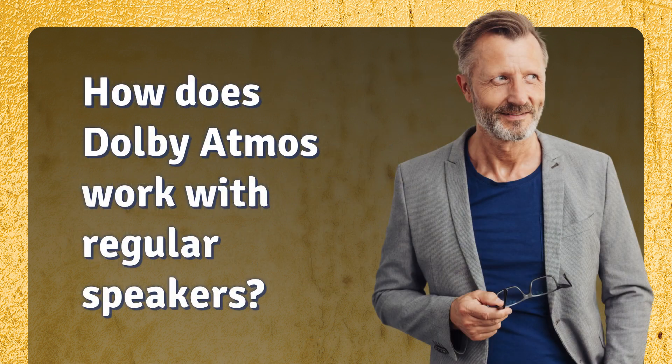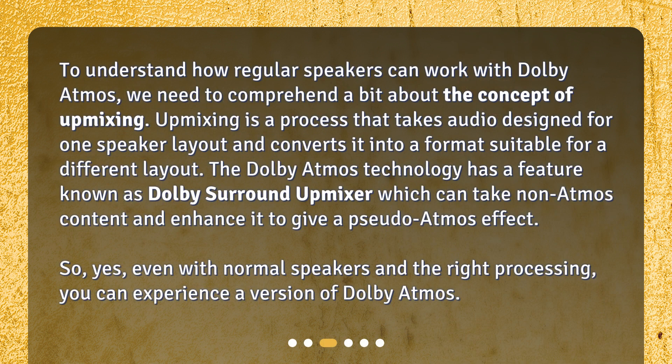How does Dolby Atmos work with regular speakers? To understand how regular speakers can work with Dolby Atmos, we need to comprehend a bit about the concept of up mixing. Up mixing is a process that takes audio designed for one speaker layout and converts it into a format suitable for a different layout. The Dolby Atmos technology has a feature known as the Dolby Surround Up Mixer, which can take non-Atmos content and enhance it to give a pseudo-Atmos effect.